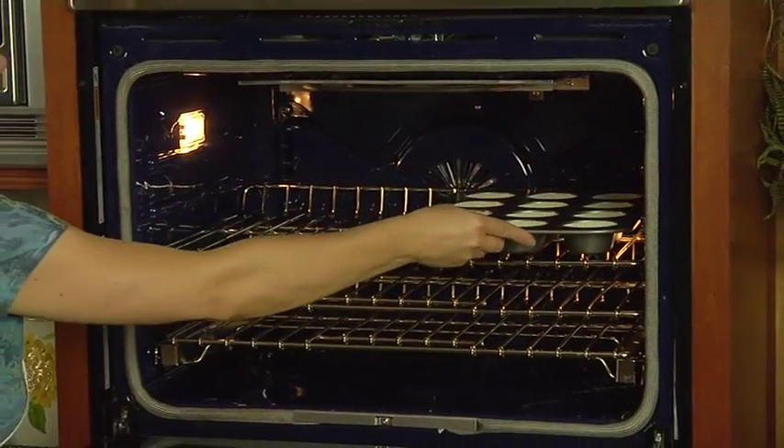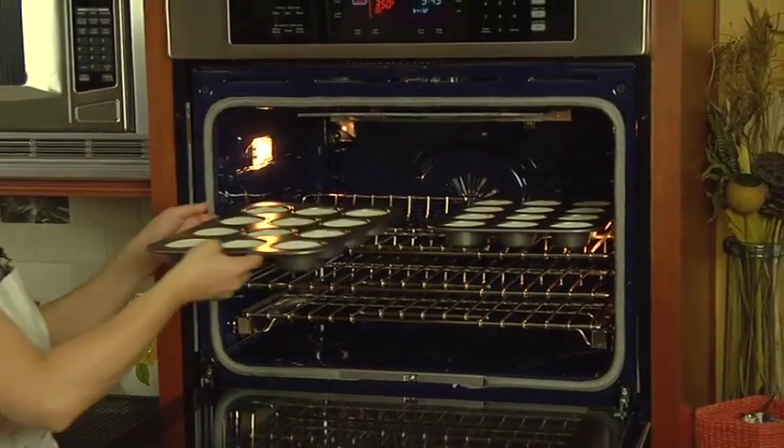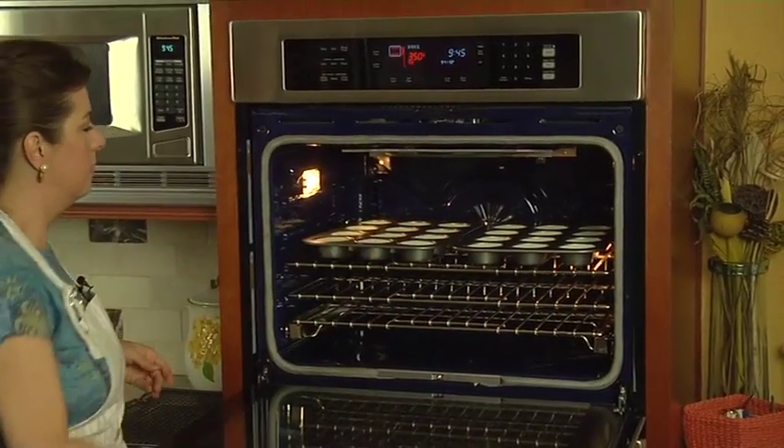We'll let the cupcakes bake for eighteen to twenty-two minutes. Meanwhile, we can make the fluffy cocoa frosting.